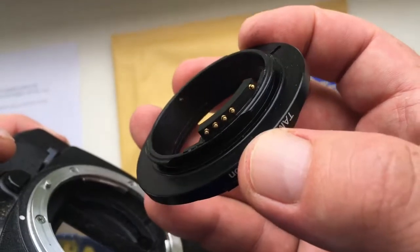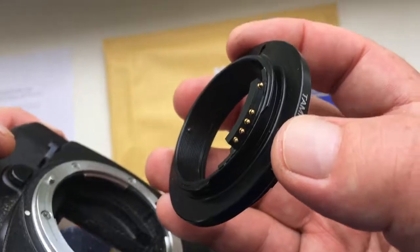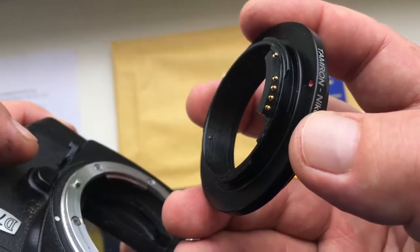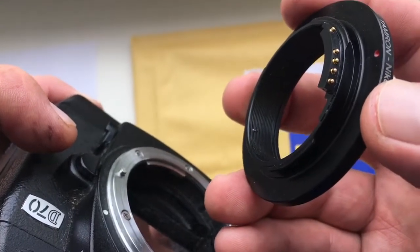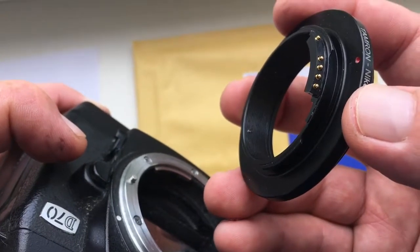Look — the chip is not broken. As you can see, the chip on the adapter did not break. All operations need to be done very carefully. The chip is very fragile. Do not break the chip — careful handling of the chip is the key to its long and proper operation.